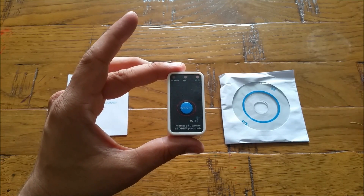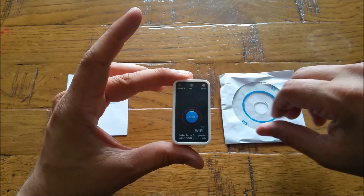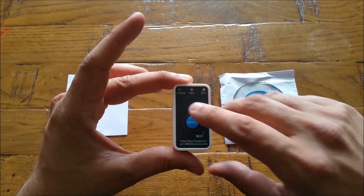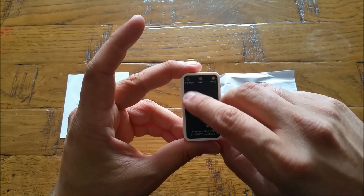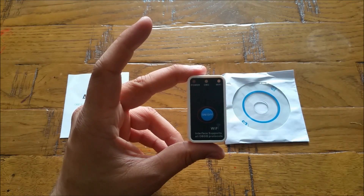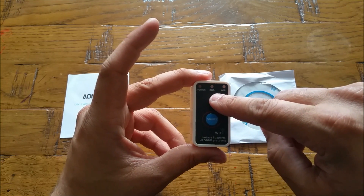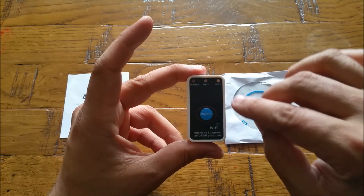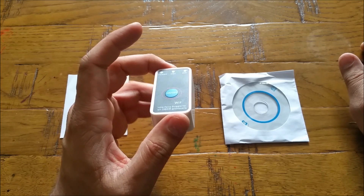It's a Wi-Fi device, not Bluetooth, so you can connect it with your mobile phone or tablet. When you press the power button, the power light comes on top and shows it's connected. Right on the top there is a power button, an OBD button, and a Wi-Fi button. The power light comes on when powered up, the OBD light comes on when connected to your car, and the Wi-Fi light indicates wireless connectivity.